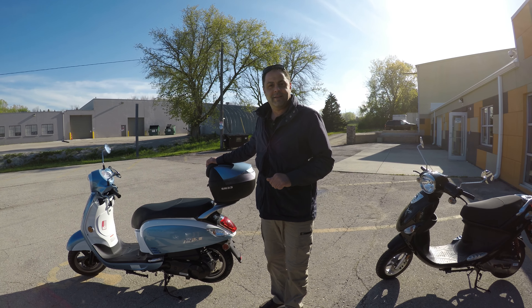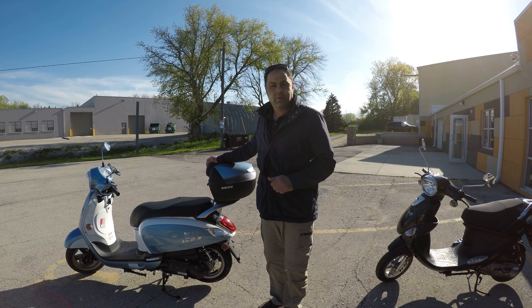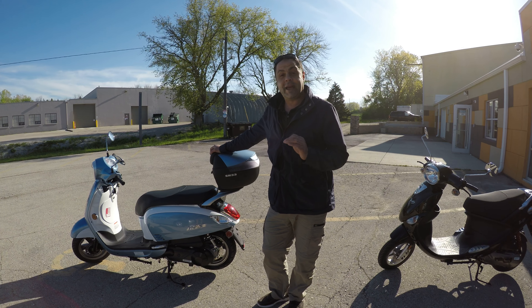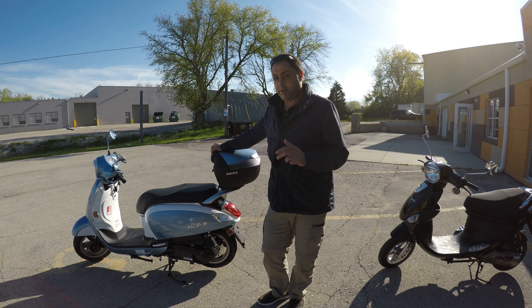Hi, my name is Antoine. I am the owner of Classic Scooters, and today we're going to talk about the SYM Fiddle 3.